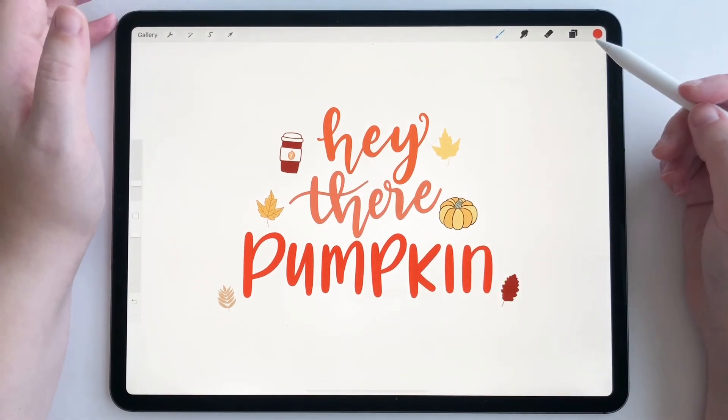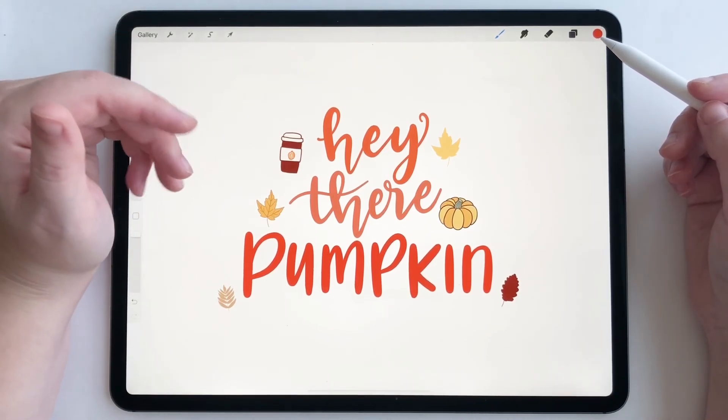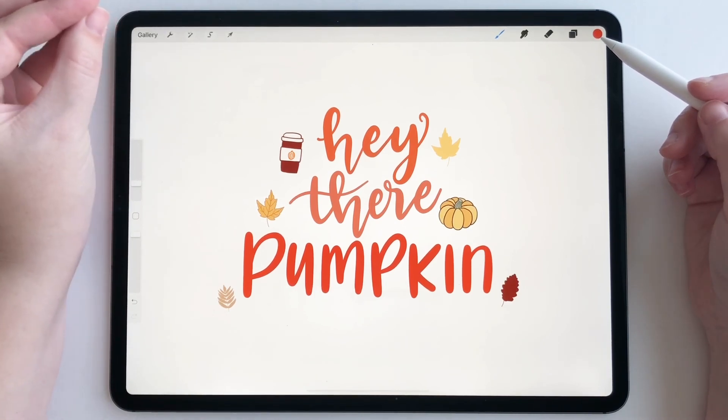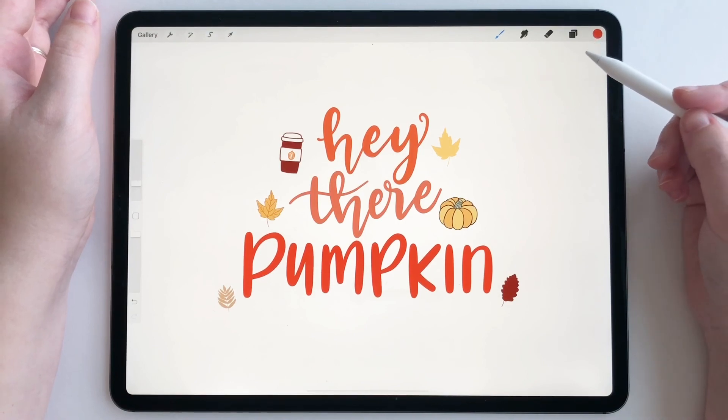And that is all there is to it. It's a great new feature. It's super fun for playing around with different colors, and it also just makes things a lot faster when you're doing themed projects like this one — very fall themed with a lot of oranges and browns. It just makes things a lot quicker. Thanks so much for watching.